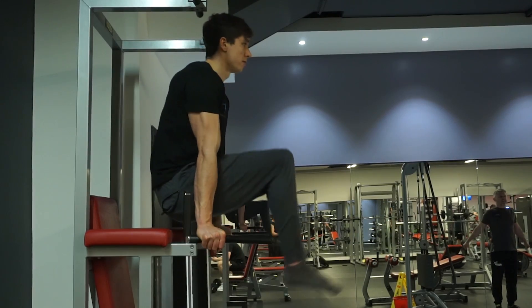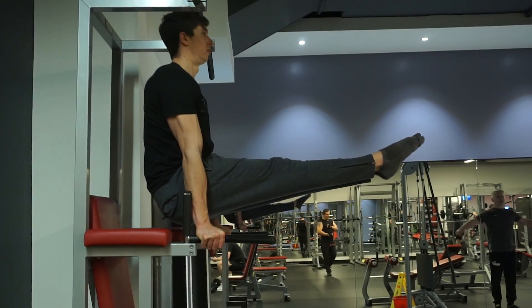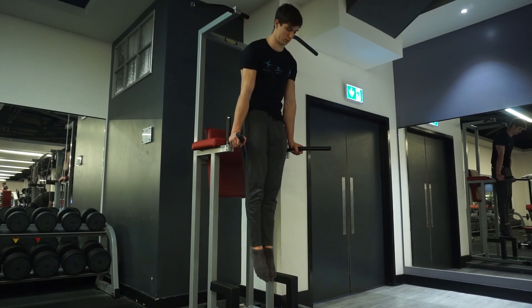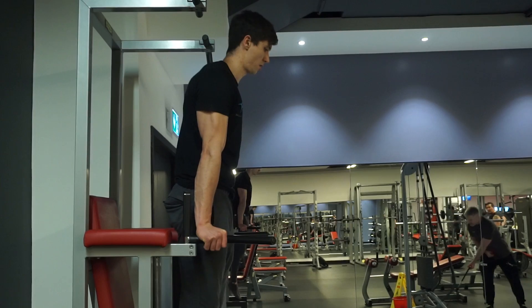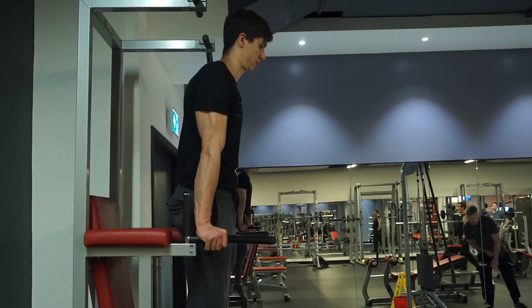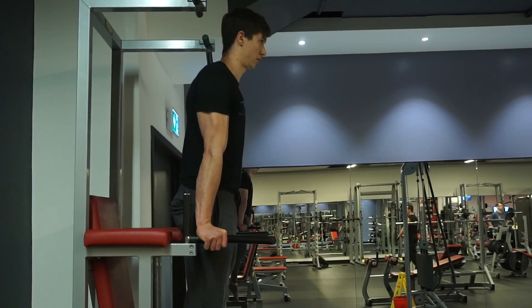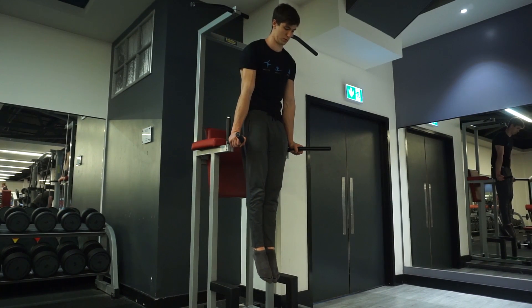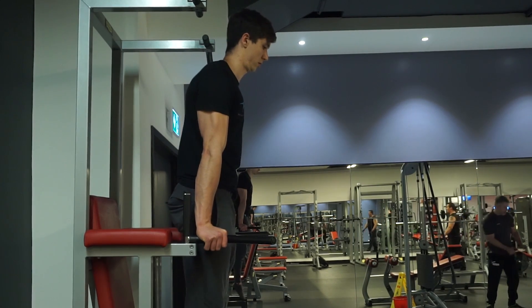The final exercise is the L-sit, which covers the depression and downward rotation element, completing all six scapula movements. The beginner variation is a support hold on parallel bars: lift yourself into a support position with elbows locked, push as hard away from the floor as possible to depress the shoulders, and push the hips forward in line with the hand line to get that downward rotation. Hold this position anywhere from 20 to 60 seconds.